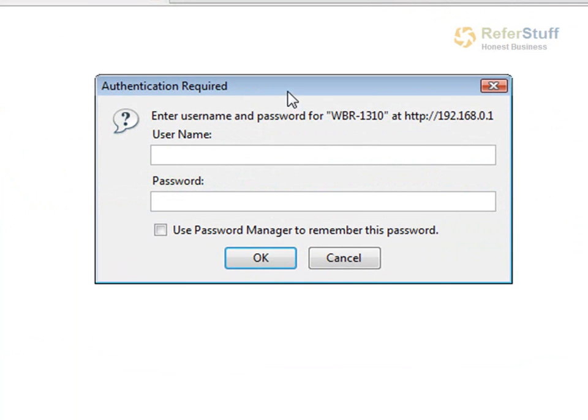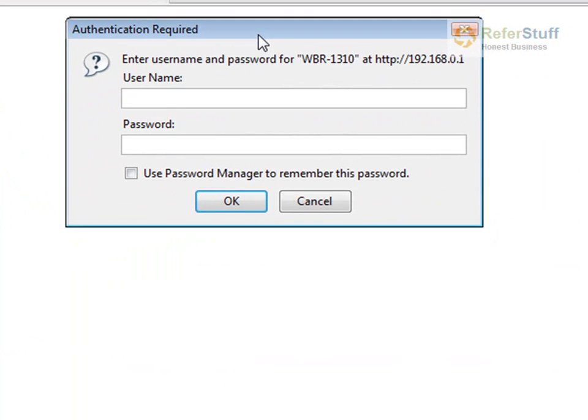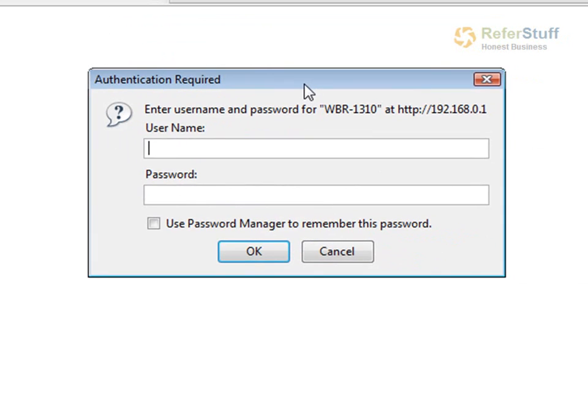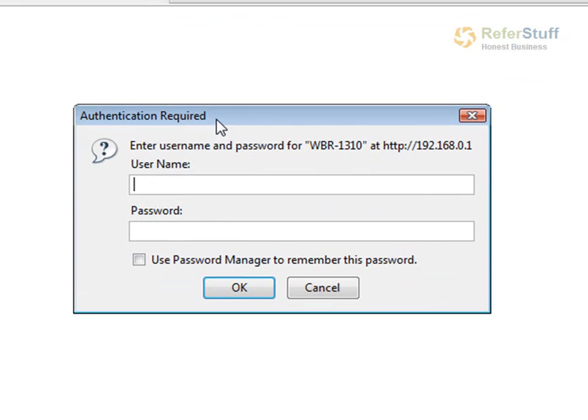Then it's going to ask you for an authentication code. There's always a default — if you never set it up before, usually it's either admin/admin, admin/blank, or admin/password. For D-Link, it's admin and then you can leave the password blank. This is how hackers actually get into a lot of places because they know what the defaults are, and they use it to get into people's systems and mess them up.